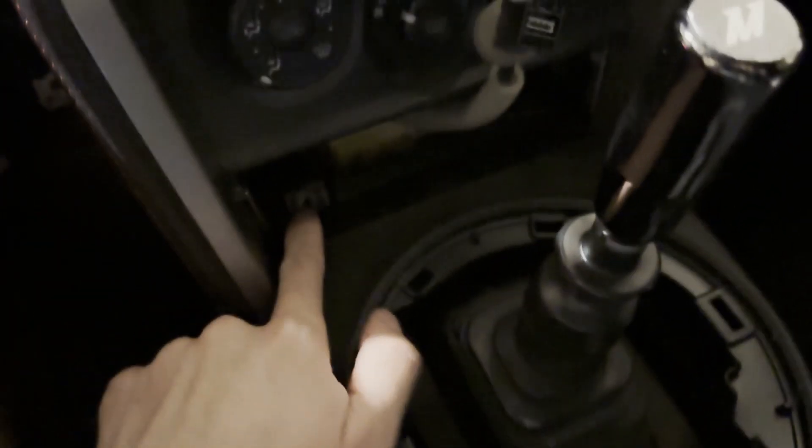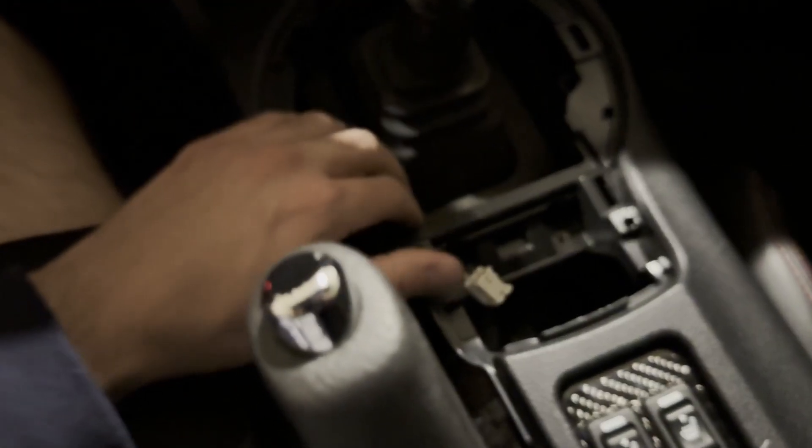Taking the center console out is really simple. There are just two screws here, two screws here, and two 10-millimeter bolts right here. To pop out the centerpiece, you literally stick your hand into the leather part and pull it up. There's a connector on it — if you have heated seats, there are two connectors you have to disconnect when you pull it up, plus a connector for the 12-volt. You also have to disconnect the one for the storage tray and take off the long side pieces on either side, then you should be able to pull the whole thing up.